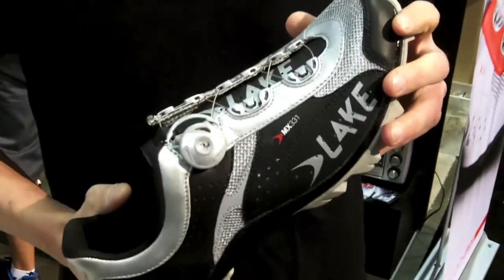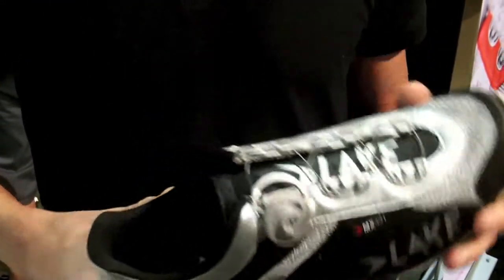Hi, I'm Brett Lindstrom from Lake. New for Lake this year is our new 300 series. The MX331 is our new high-end mountain bike shoe.